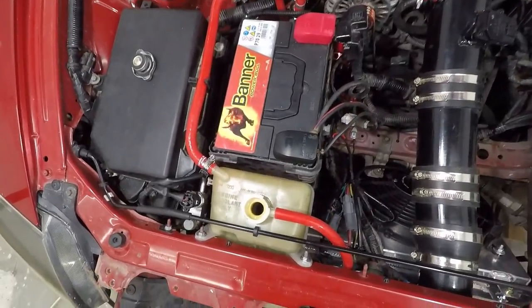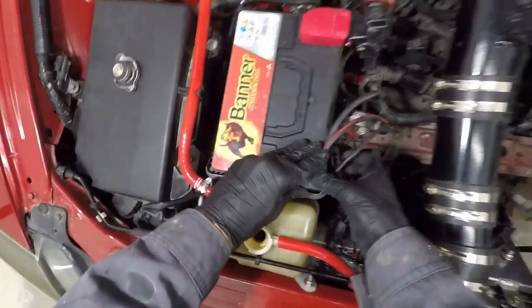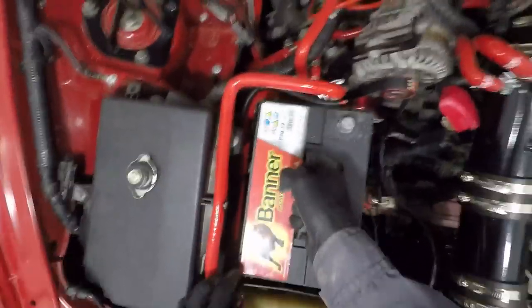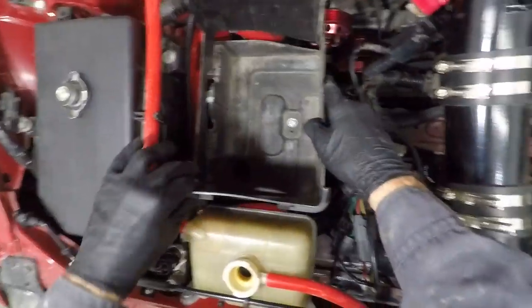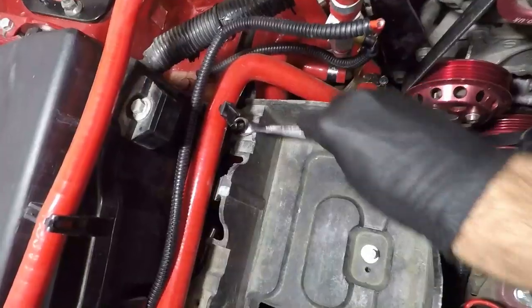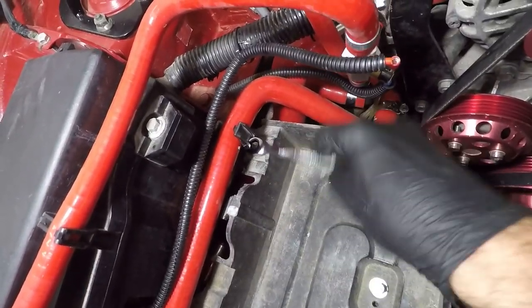So if yours is already out, great, but if you never removed it, you just have to disconnect the negative and positive terminals, take out the battery, remove the upper part of the tray, use a ratchet and wrench to remove the three bolts holding it in place and then take it out.